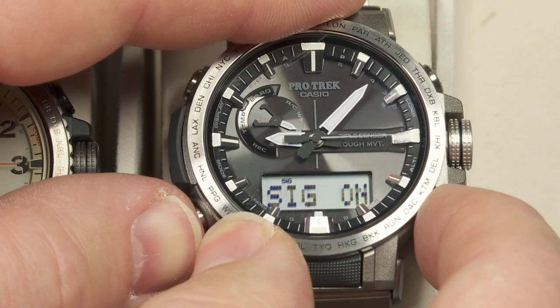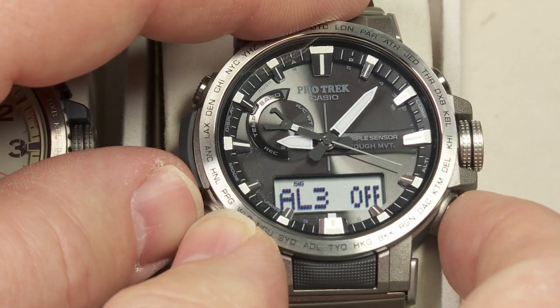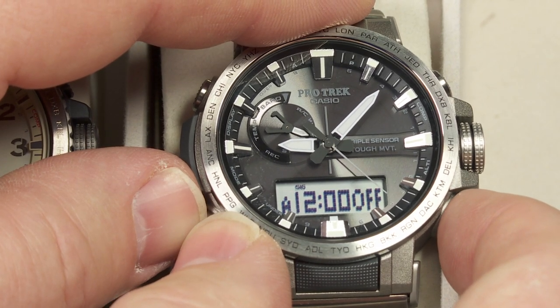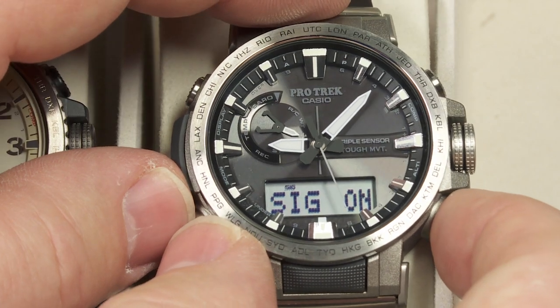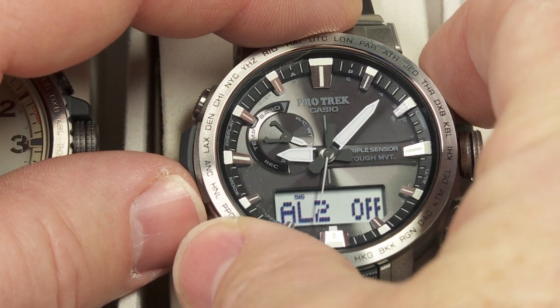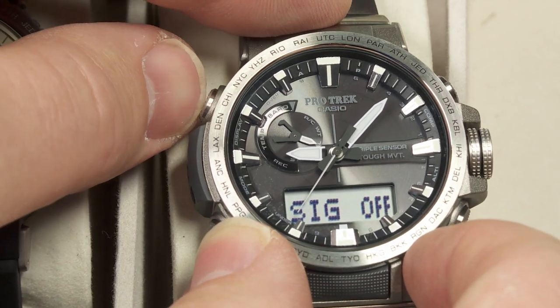Alarms: you've got five alarms and they'll go off daily. Right now I haven't even set these yet — they're all set to midnight by default. And then of course there's the hourly signal, so it beeps every hour on the hour. This is where you scroll through to look at the alarms and to turn the signal or alarm on or off.